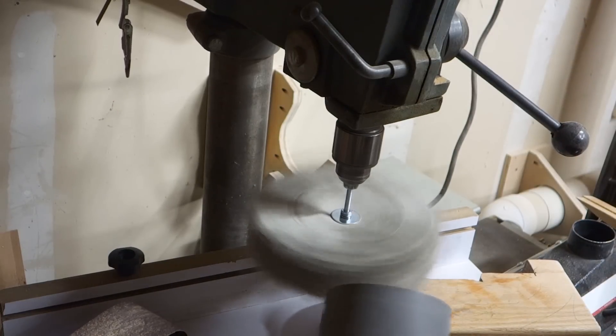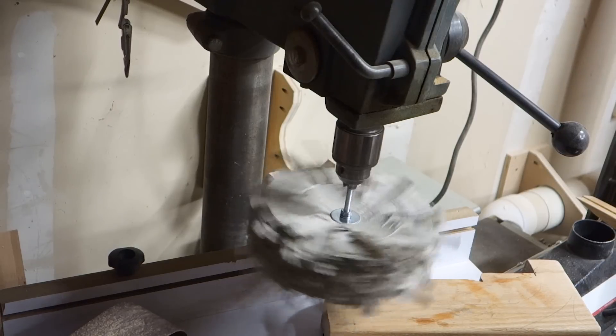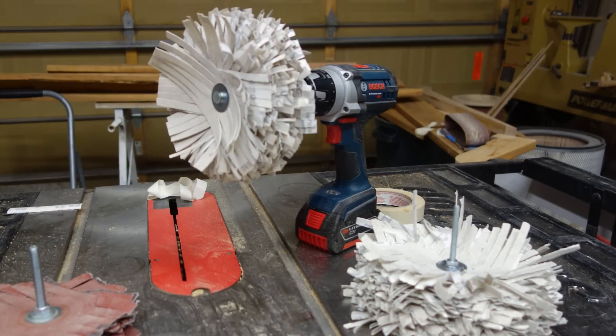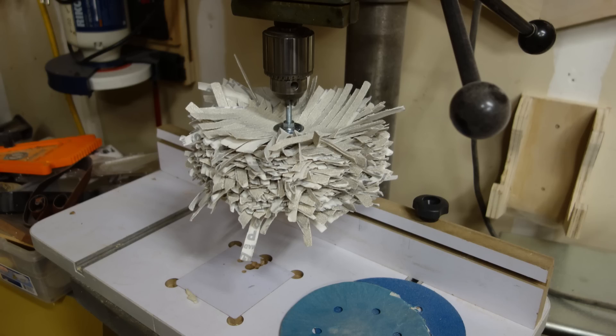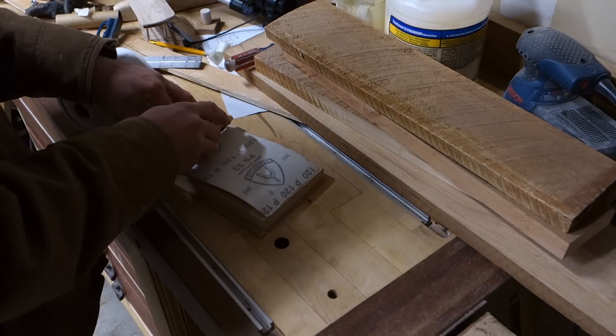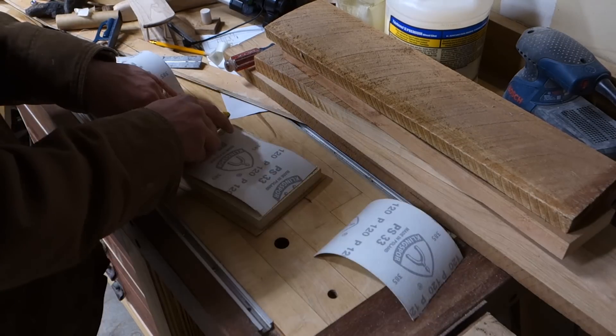I like sanding mops. They can get chucked up in your drill or your drill press. They're useful for sanding curves or different shapes, small parts. And in theory, the concept of them, they're really simple to make.